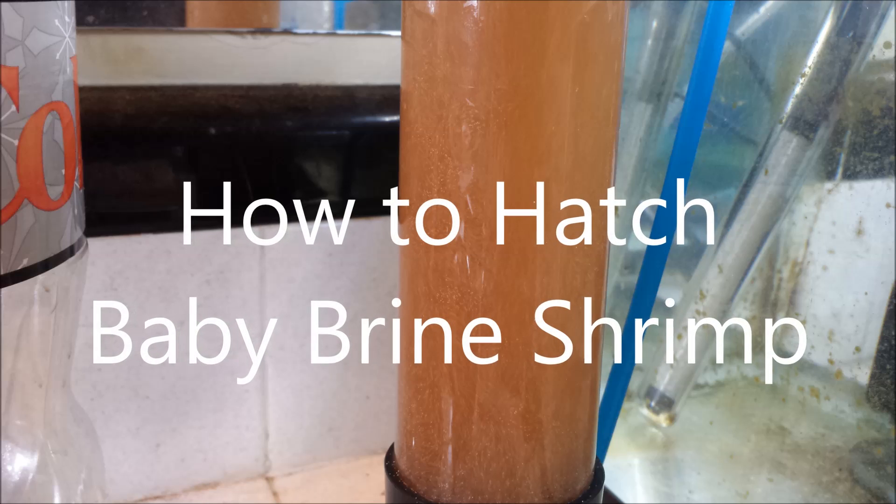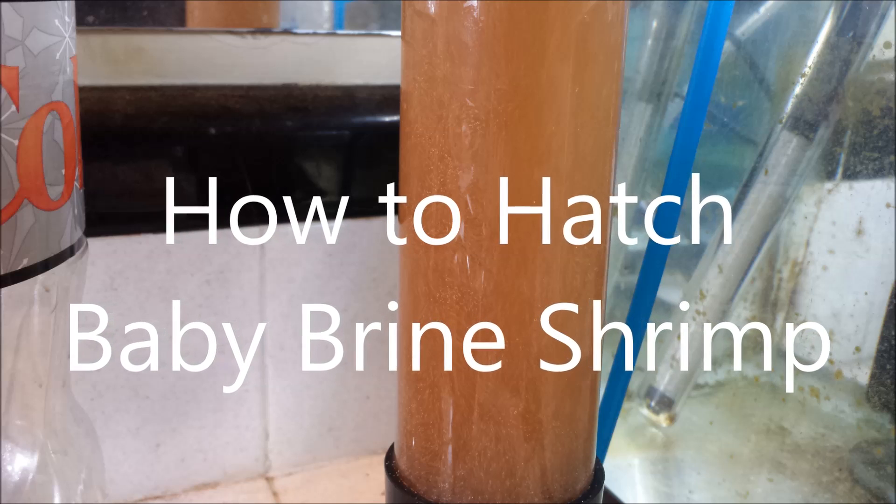Hello everybody. I thought this week I'd show you what steps I go through to hatch baby brine shrimp.